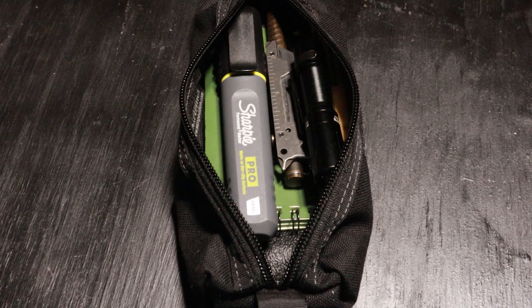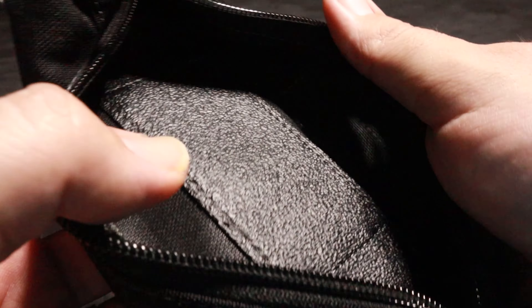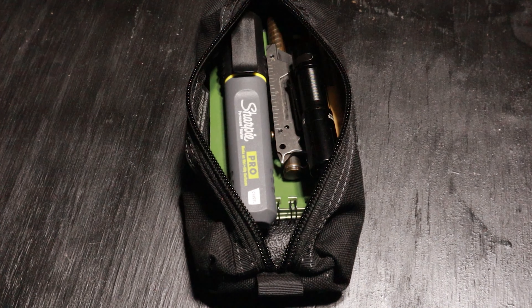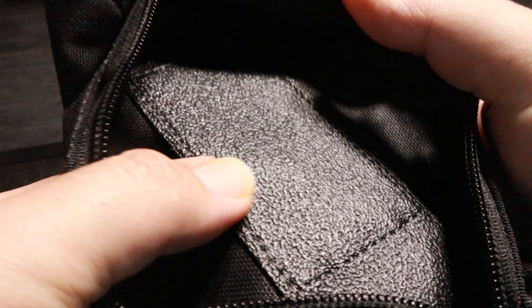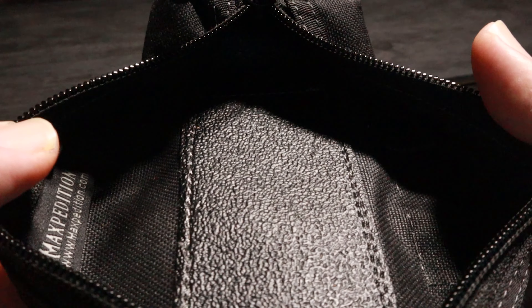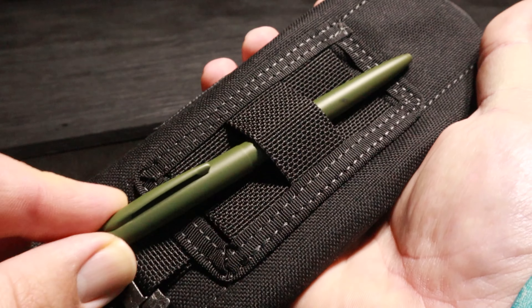As soon as I got this I started throwing as much gear in as I could to see what it would fit and what wouldn't. You can put a lot of items in here and everything seems to just settle in place. The open pocket is pretty forgiving. There are some pretty nice features included with this pouch — the base is made of a more durable extra layer of material.